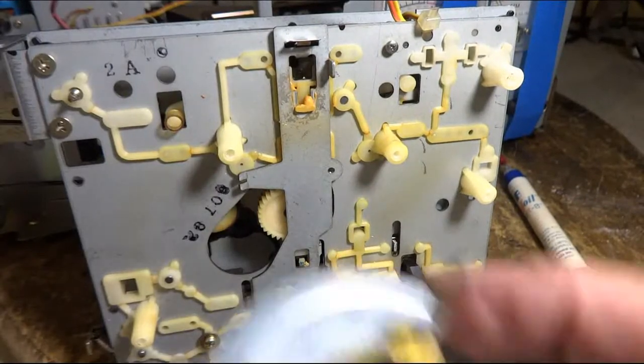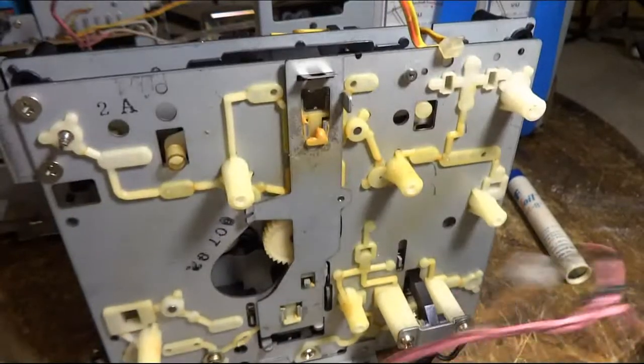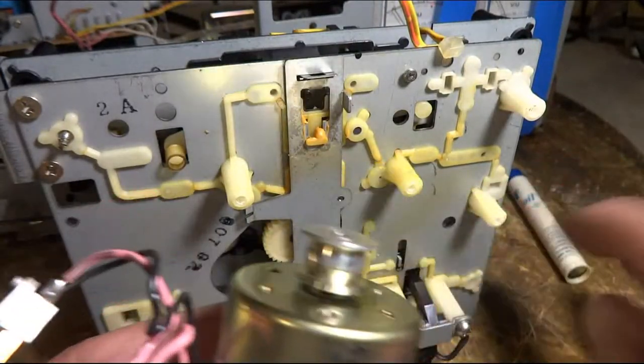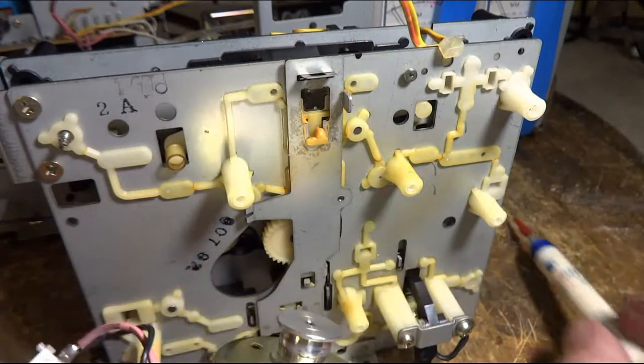I did take this part apart a little bit. I got this main pulley out — I took the motor out to clean this pulley there. And I used a little bit of this stuff, just get a little drop of oil in there.